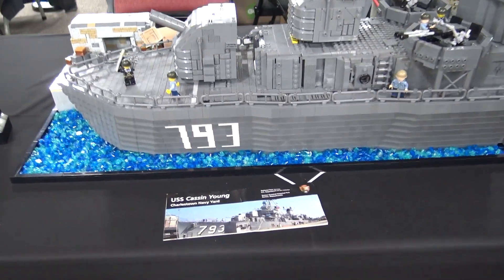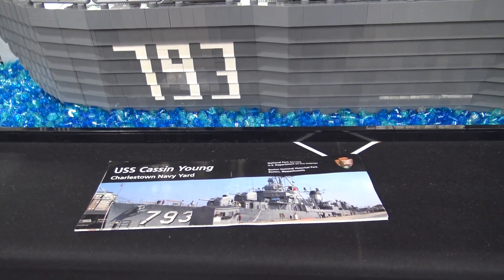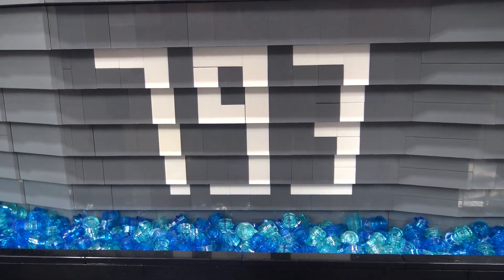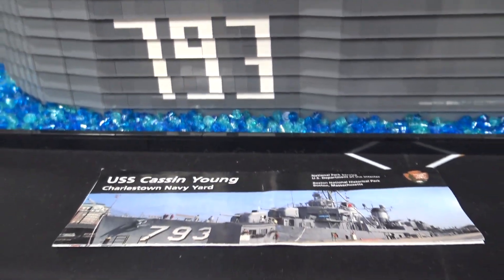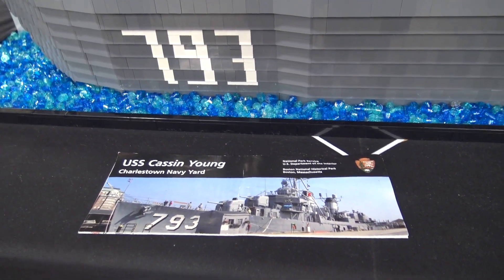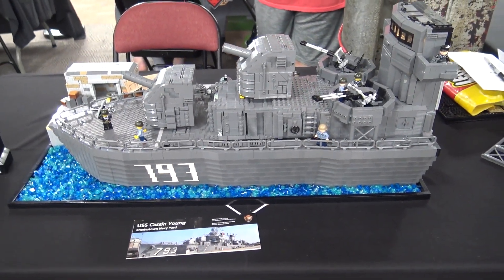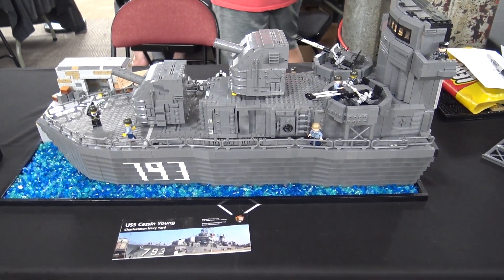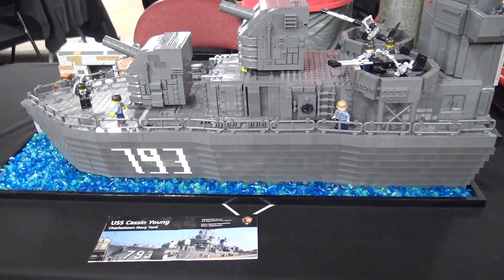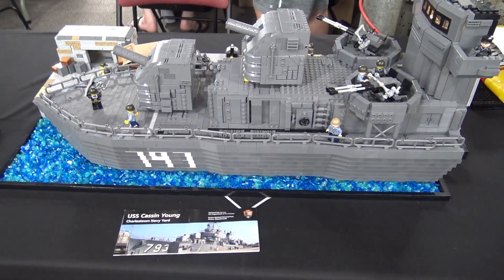Interviewer: One cool detail you were able to include is the numbers on the side — was that difficult to incorporate with all that gray? Builder: When I initially did the flat side it was a lot easier — I used white one-by-eights, one-by-twos, and some one-by-ones to make the number 796. I tried to redo that when I redid the hull and I thought it came out really well. From the side it's a little unclear but I think it puts out a good representation — 796 looks good.